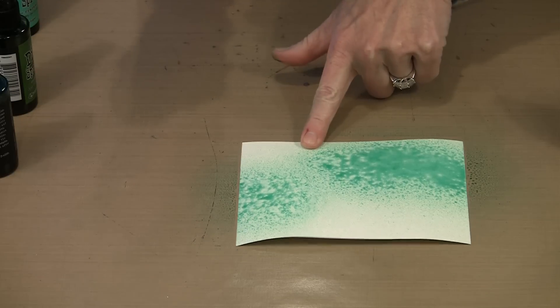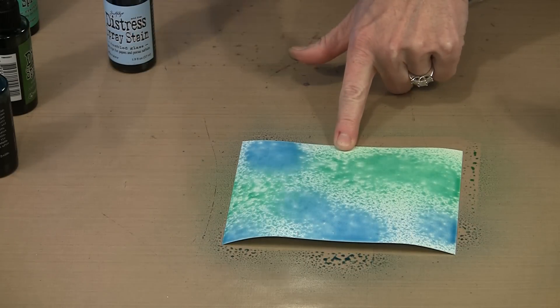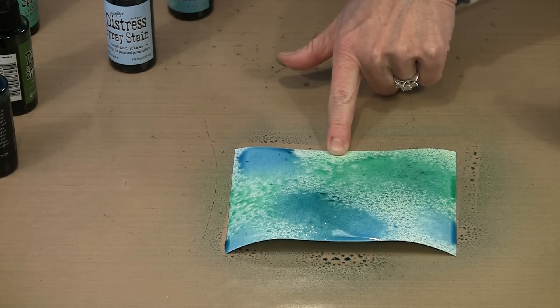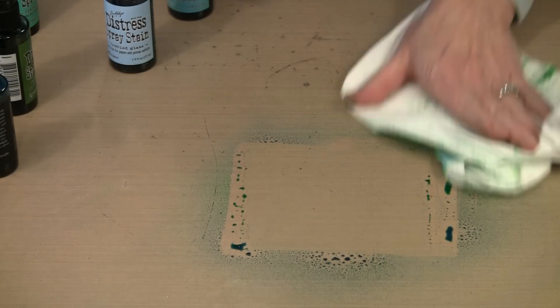This time I'm going to go a little bit lighter. I'm going to use Tumble Glass — you can see again just a beautiful combination. Now Evergreen Bough is going to be a little bit deeper, but I can come in and just put a little bit on there and you can see that it kind of grays things down. So that is a way that this works.